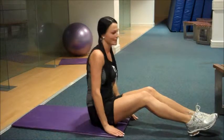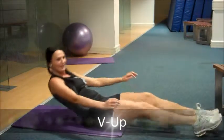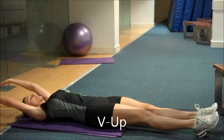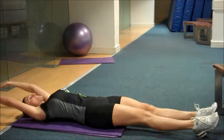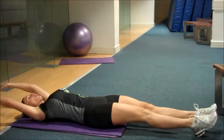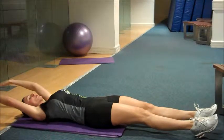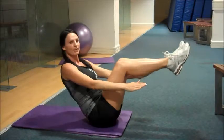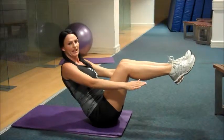Hi guys, this is the V-Up. I'm just going to give you a little demonstration and show you what to do. Basically, you're going to bring your body up to a V. What I want you to do is extend your arms over your head. Keep your core really tight on this one at all times. And all you're going to do is bring your body up in a V-shape.